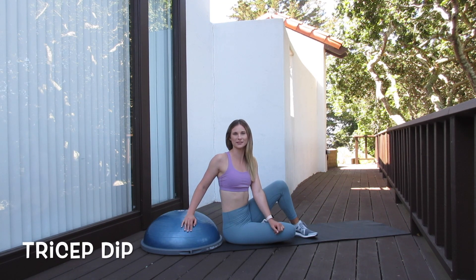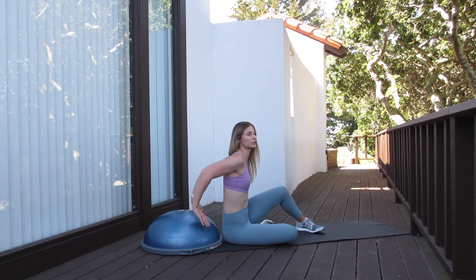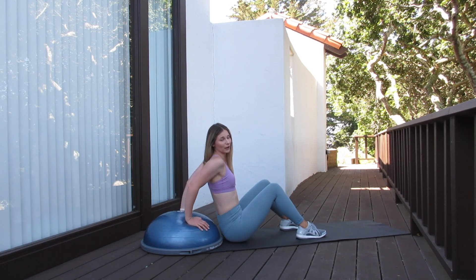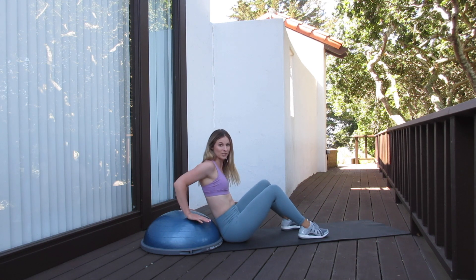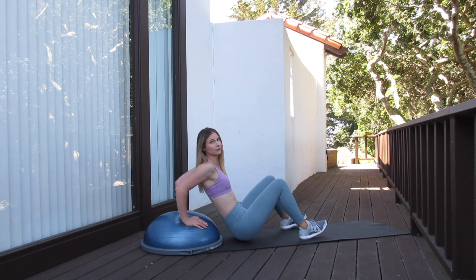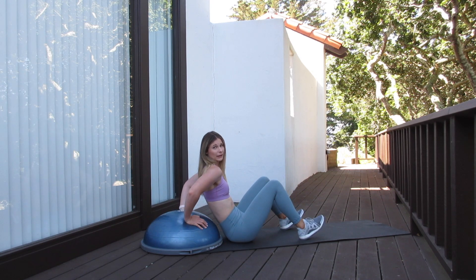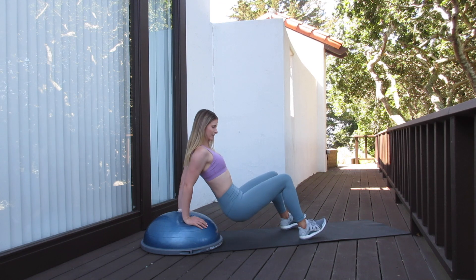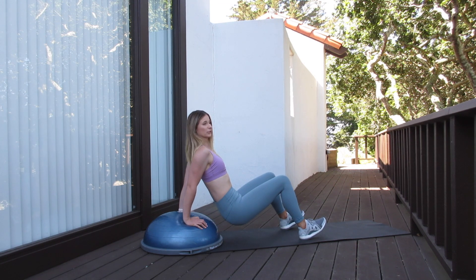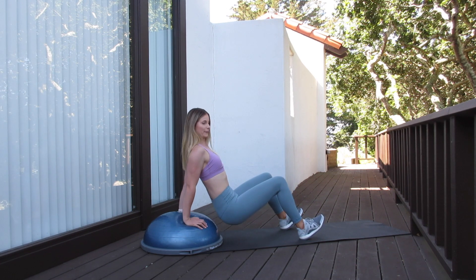Our next exercise is a tricep dip. For this one, we're going to be facing away from the BOSU ball. We want to place our hands directly lined up with our shoulders back behind us. We're going to have our feet shoulder width apart. We're going to push the bottom up — for a more modified version, you could just stay on the floor. I'm going to demonstrate with my bottom up in the air. I'm going to hinge at my elbows, bringing my bottom down and driving up through my palms. Really making sure those elbows don't flare out to the sides — we keep them back behind us. Also make sure that we're not pushing back this way; we want to keep those forearms in a nice upright position.